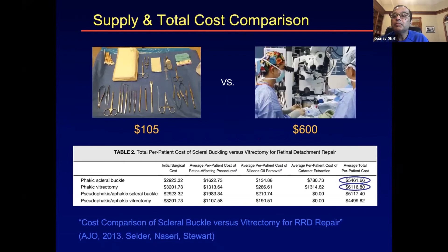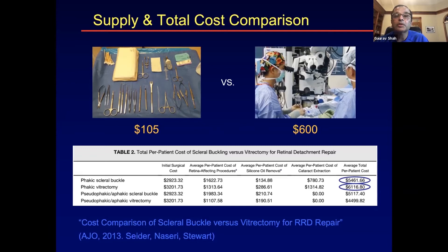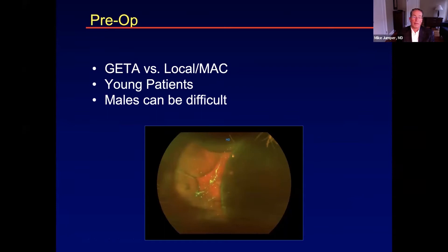Cost is certainly an issue — it's about $105 for a buckle versus $600 for vitrectomy, the cheap Midwestern price. There's a great paper from Stewart from San Francisco that looked at this. What about anesthesia? I tend to do general anesthesia for buckle cases, though I've done them under local MAC and LMA. If operating primarily at surgery centers less likely to do general cases, surgeons will probably prefer vitrectomy. Dean does buckles under general these days — after trying local, patients were often uncomfortable. It depends on the anesthesiologist and how much sedation they'll give.